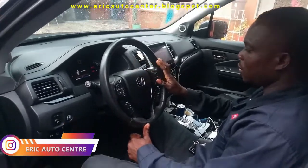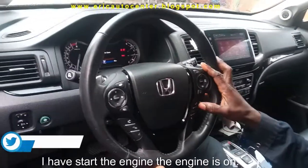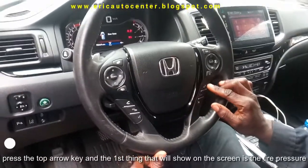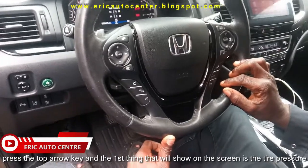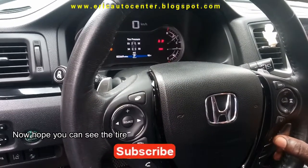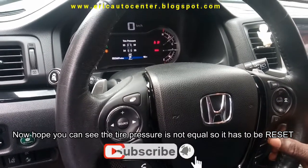And the dash. So I have stopped the engine. The engine is off. And the steering wheel — you see this reset the down key and the top arrow. So I have to press. What's shown on the screen is tire pressure. You can see the tire pressure is not equal, so I have to go to the tire station to reset it.